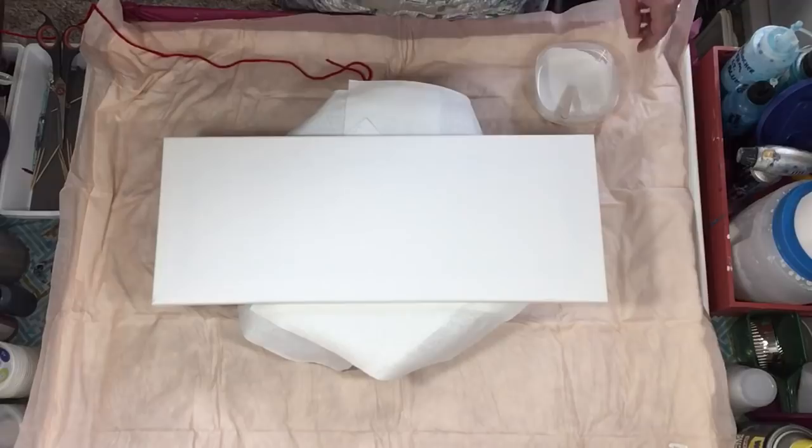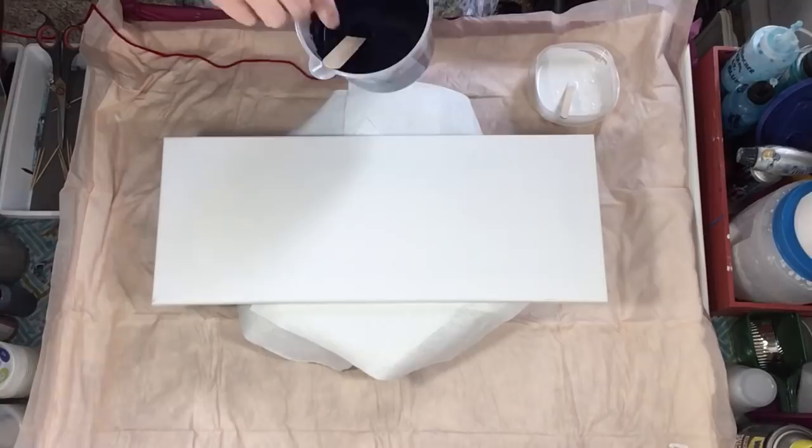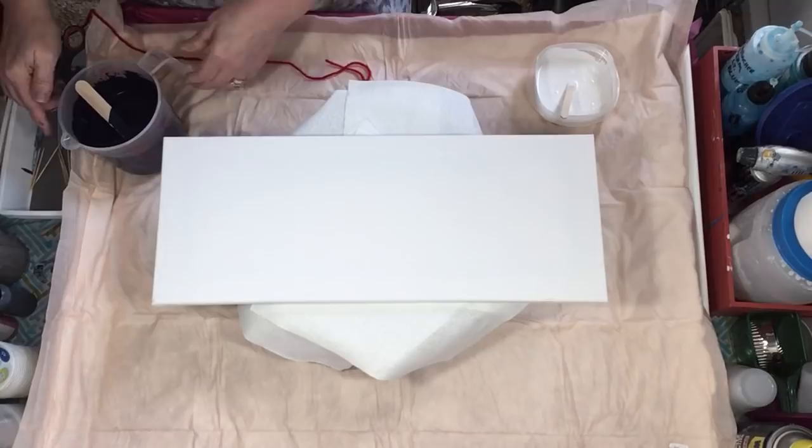Hey everyone, are you ready to play? I'm ready to play — I did my serious videos for today. I just mixed up some paints: gray and a tiny little bit of gunmetal metallic. It's kind of a black-blue, blue-black — it's an absolutely gorgeous color I've never used before, so I wanted to try it.